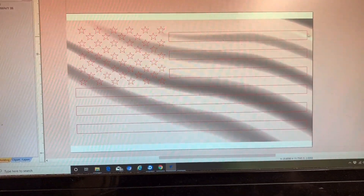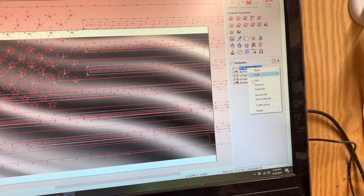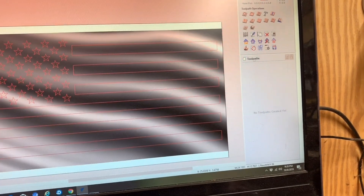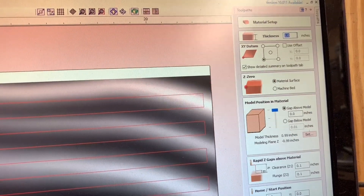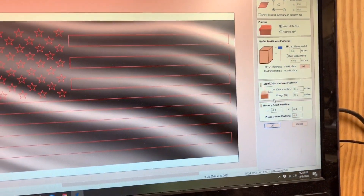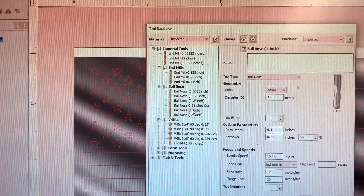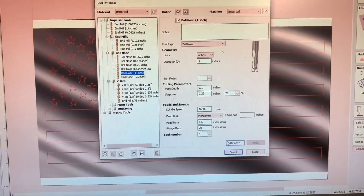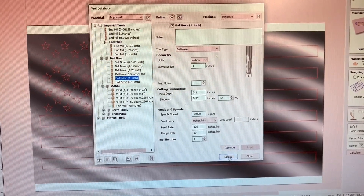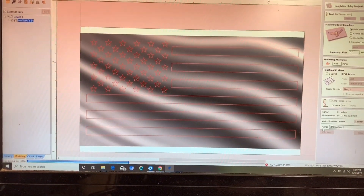Now let's go ahead and go into our toolpaths. I'm going to select the model, come up here to toolpaths, and get rid of all the old stuff. So I'm going to do my roughing toolpath. The model thickness is one inch, everything else stays the same. I'm going to select a one inch ball nose — this is actually a cove molding bit that I use. My feed rate is 120 inches per minute and step over is 22%. Hit calculate.